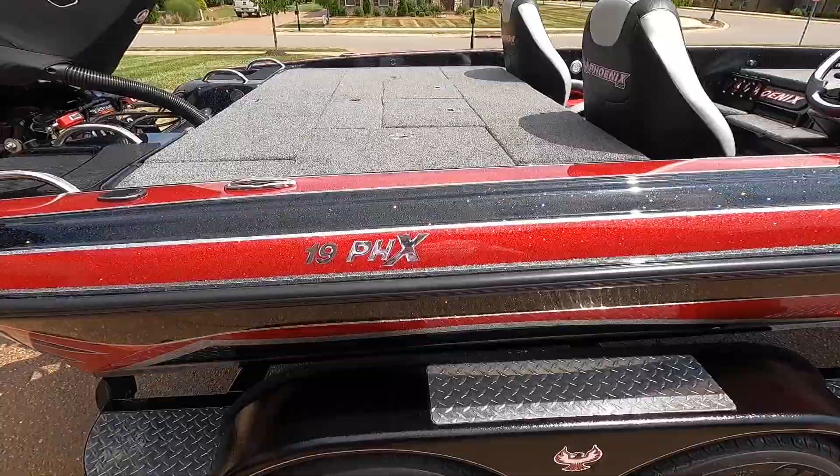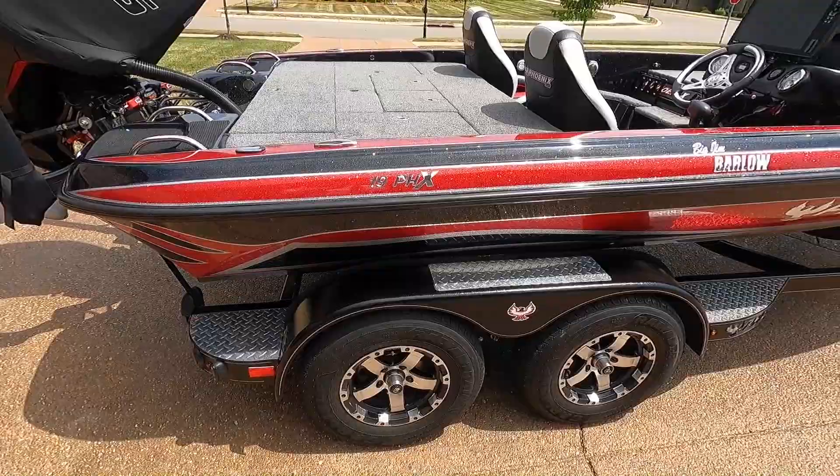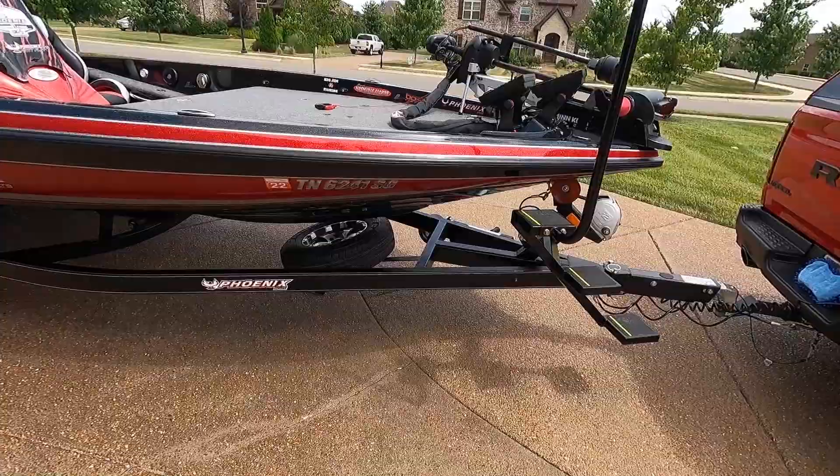Here's my boat — 19 PHX. For those who don't know, the hull length and width is the same as on an 819 Pro or a 919 Pro XP. We're going to start with the trailer.